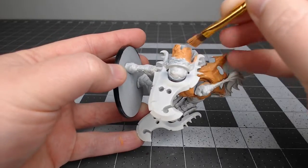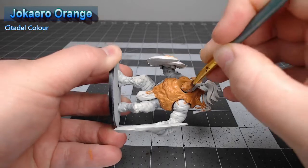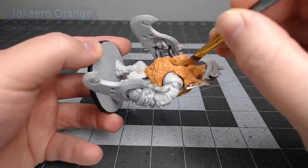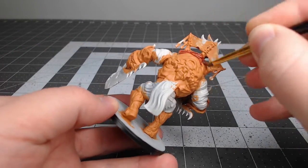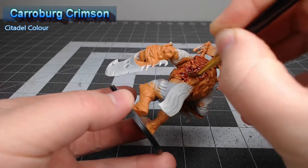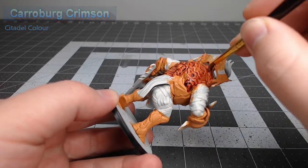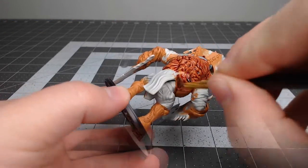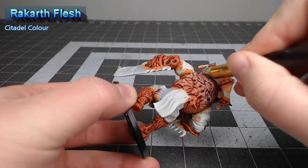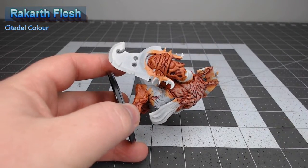Our first step is to paint all of the armor plates on the model using Jokero Orange. Once we're happy with that base color, we're gonna take Carroburg Crimson and do a heavy wash over all of the orange armor panels. After we've allowed that shade to dry, we're gonna take Rakarth Flesh and do a heavy drybrush over all of the armor, which will give the orange a slightly lighter and more dusty appearance.